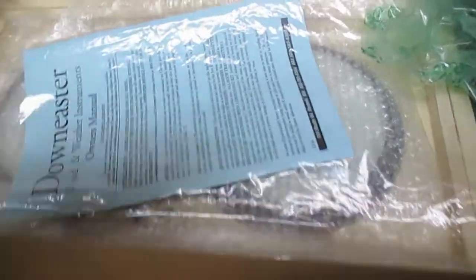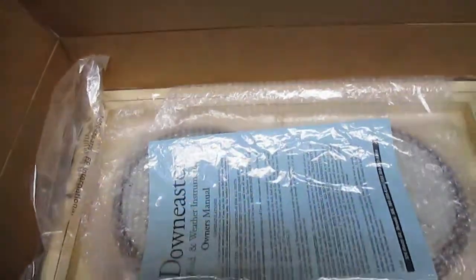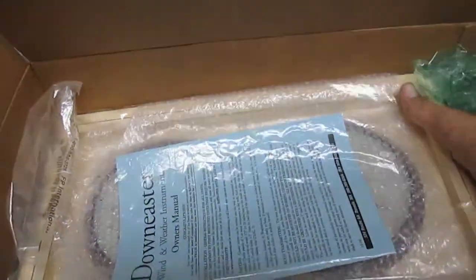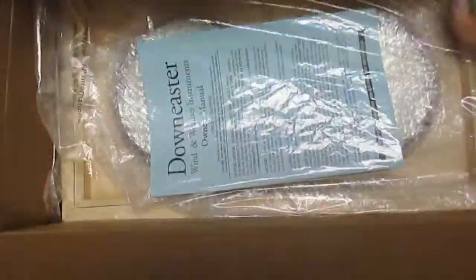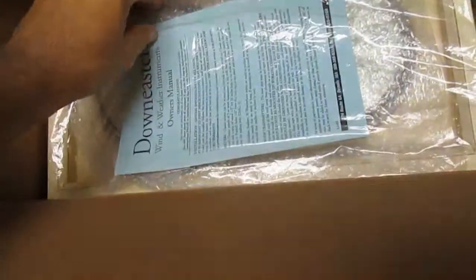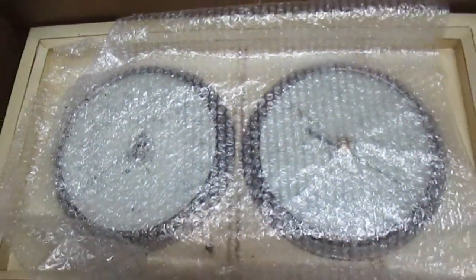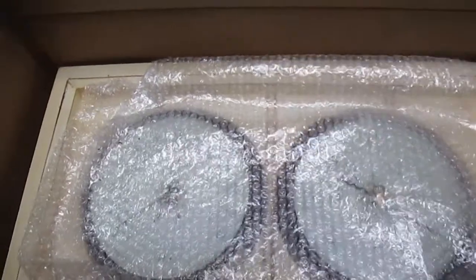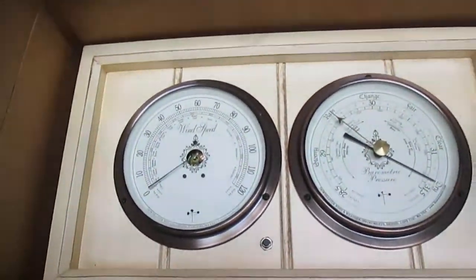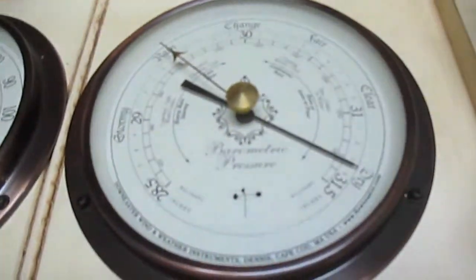It is cold as you can see — a Down Easter. Let's see what we can do about getting it out of this plastic. Okay, I removed the outer plastic from it. You can see obviously the barometer needs adjusted — there it is right there. We can keep some light off of it.